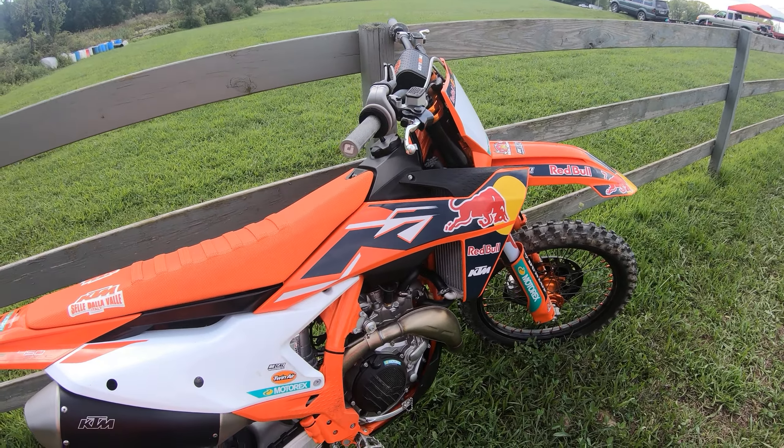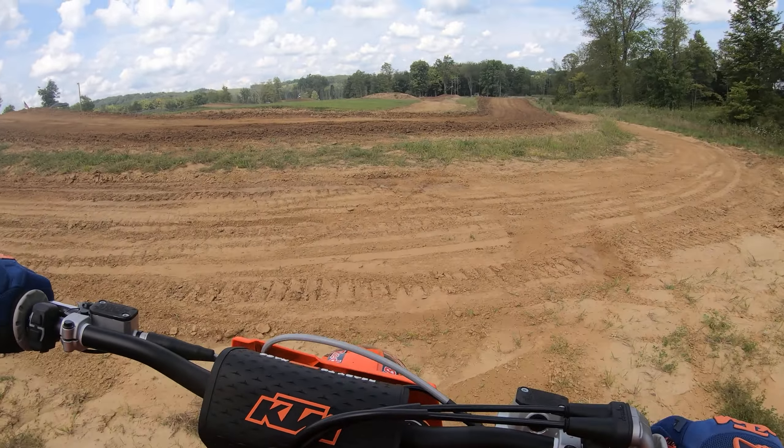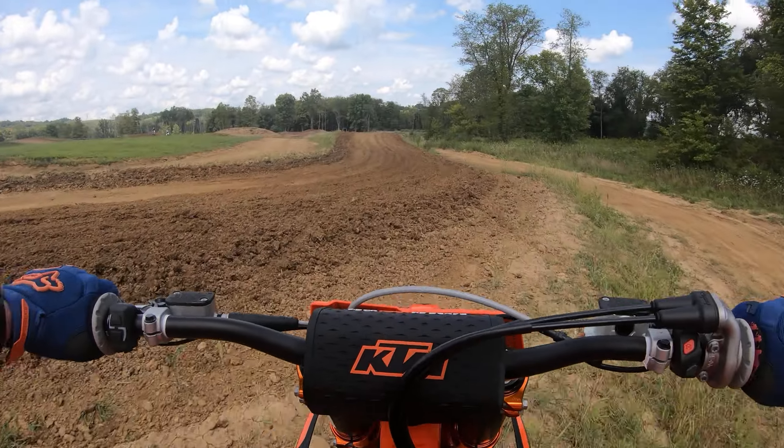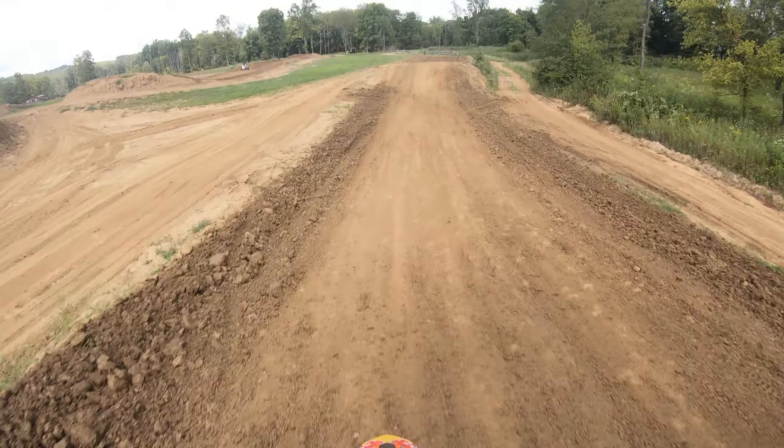So this is kind of a back-to-back. I haven't ridden this bike for quite a while. Let's see what it feels like after getting off a 350, which has been my favorite bike of choice.